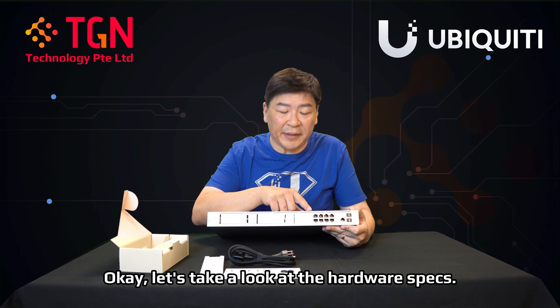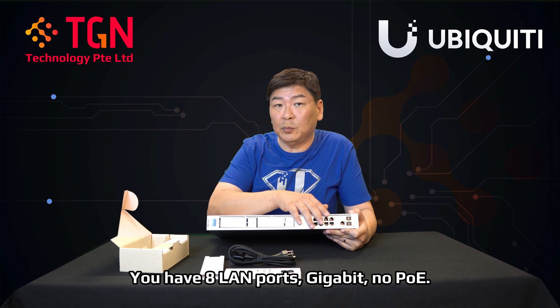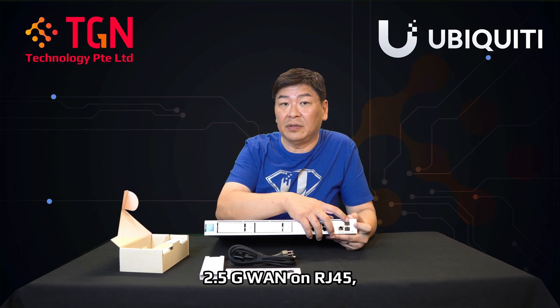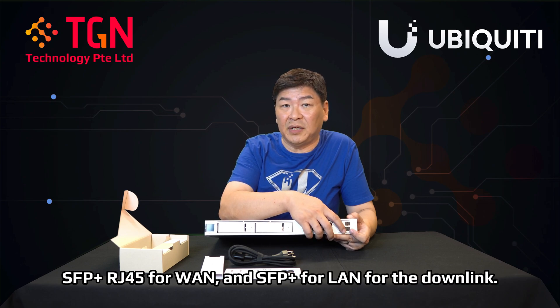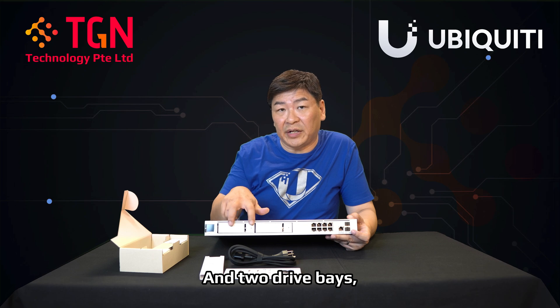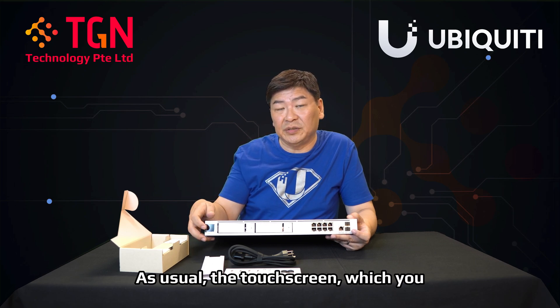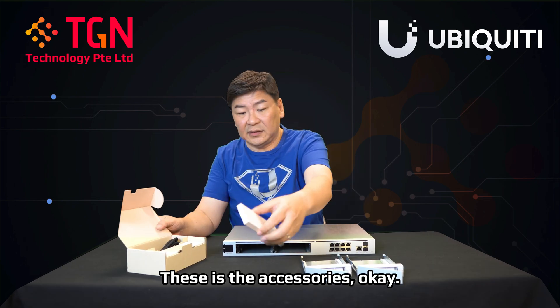Let's take a look at the hardware specs. You have eight LAN ports — eight gigabit, no PoE — 2.5G WAN on RJ45, SFP+ RJ45 for WAN, SFP+ for LAN for the downlink, and two drive bays. This is Bay 1 and this is Bay 2. As usual, there's the touch screen which you enjoy on all UDM Pro and UDM SE.